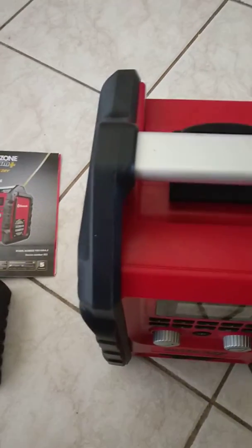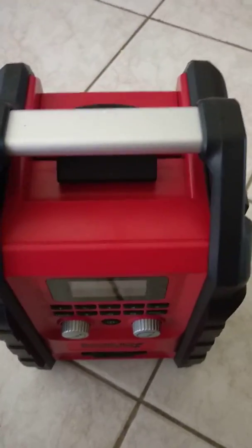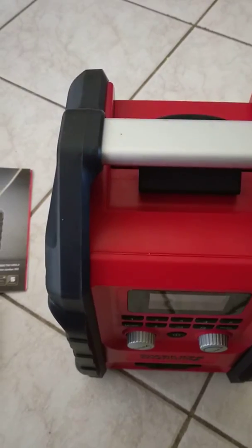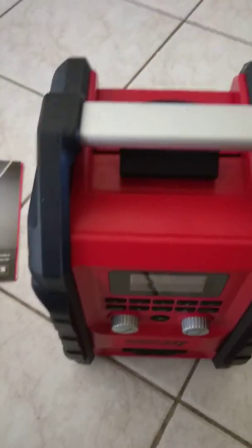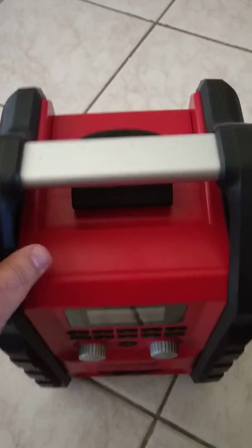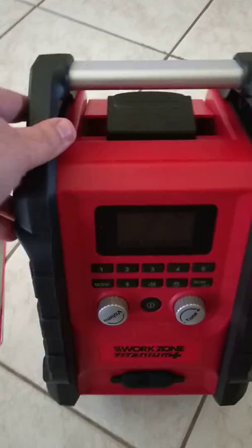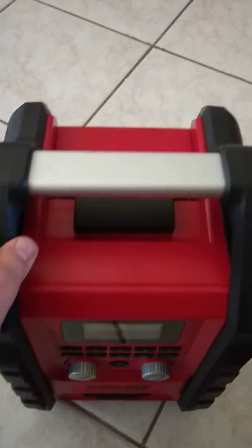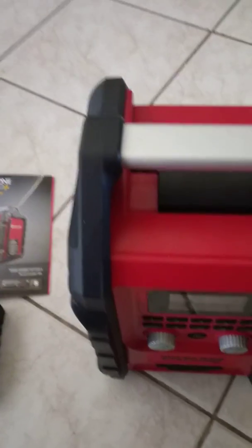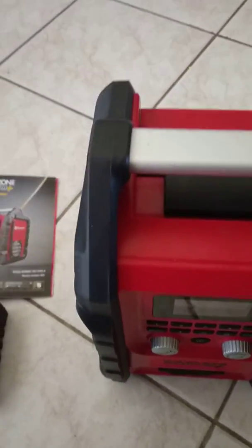Hi everyone, Dave here. A while back I put on my page about the Ozito rechargeable radio that had come on sale. It came out about a month ago but it was a hundred dollars. It had Bluetooth, it was rechargeable, and you could charge your phone through it, plug in USBs and all that sort of stuff. But at a hundred dollars I didn't want to spend that much just for a radio to take traveling.